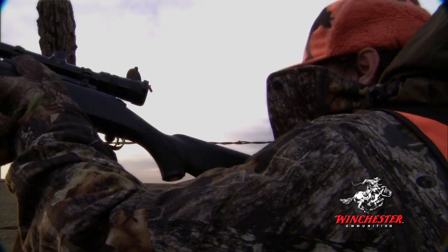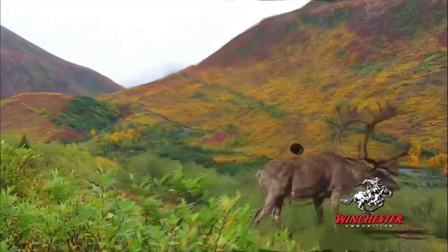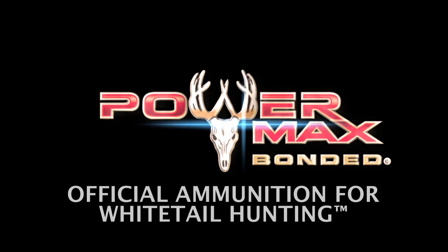And all this combined with affordability — Winchester PowerMax Bonded gives hunters top-shelf big-game bullet performance and accuracy at an affordable price. Winchester PowerMax Bonded, the official ammunition for whitetail hunting.